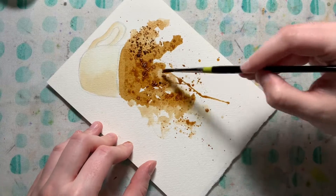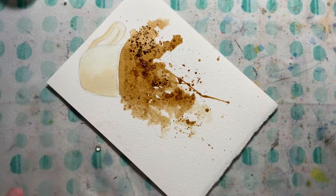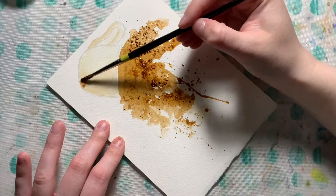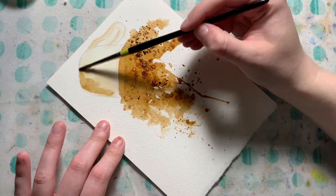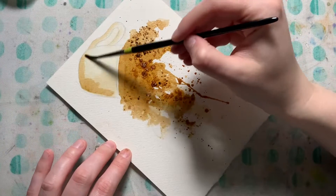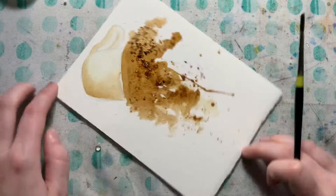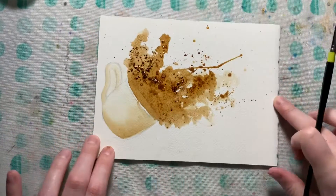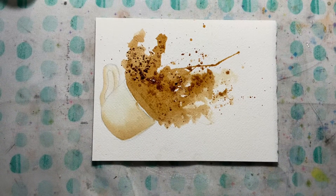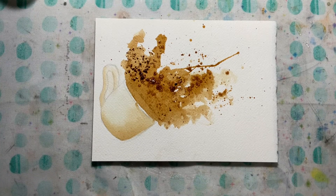I would not recommend using sugar in this unless you want ants. Of course I could keep having fun with this, but that's about all the techniques for today — hope you all have fun playing with coffee!